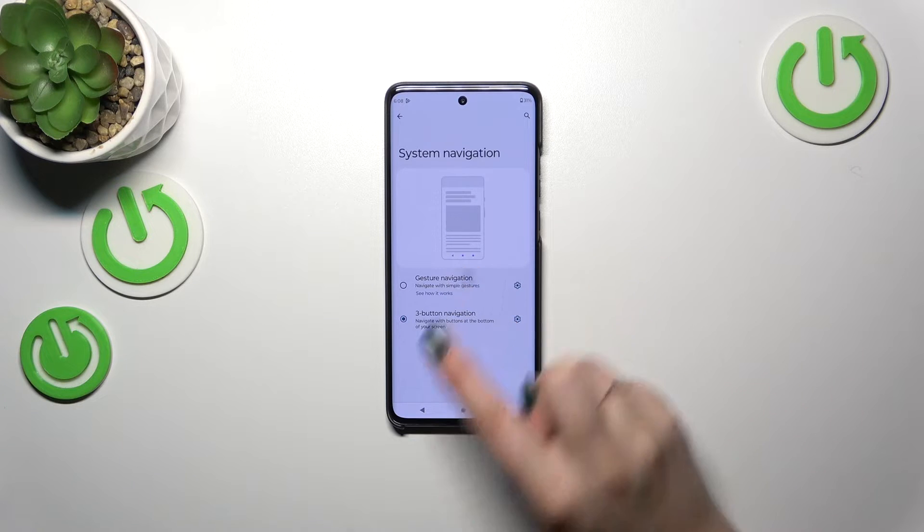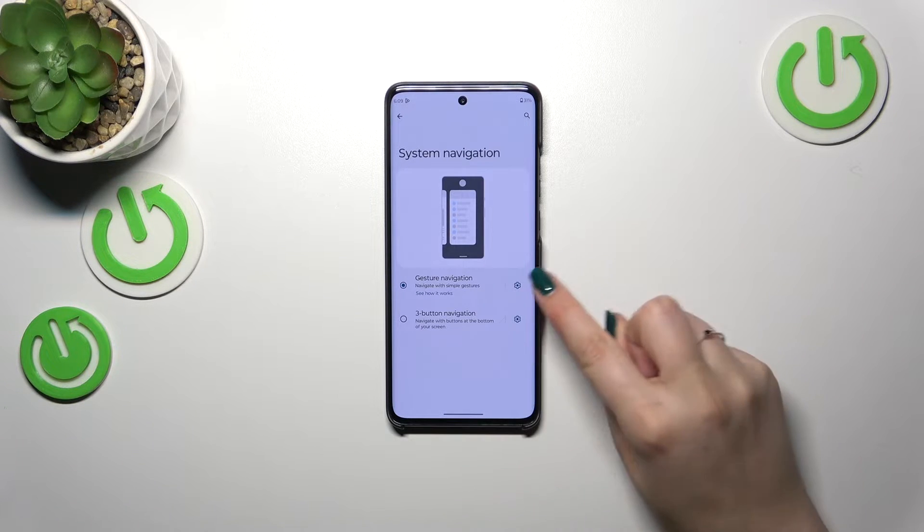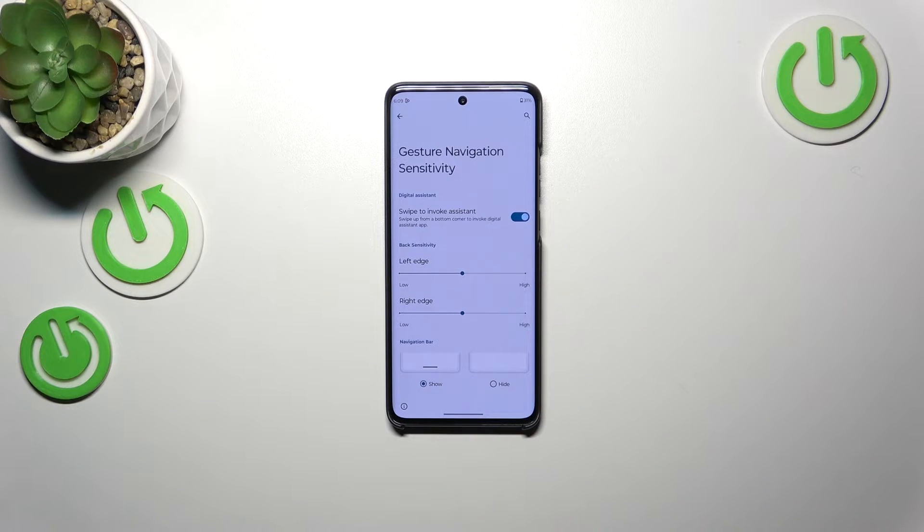Let's set the gestures — simply tap on it, and as you can see, instead of the three buttons we now have a line which is responsible for the gestures. I'll show and explain how to use them. We can customize gestures here, and there are actually more options than in the three-button navigation — for example, whether we want to swipe to invoke the assistant.